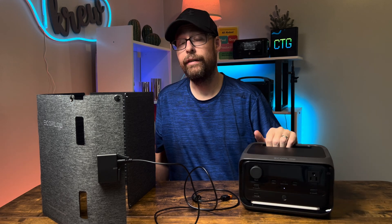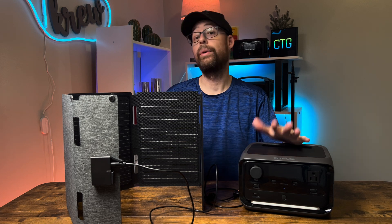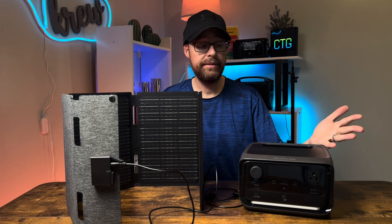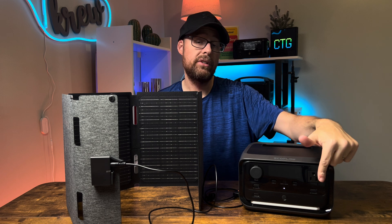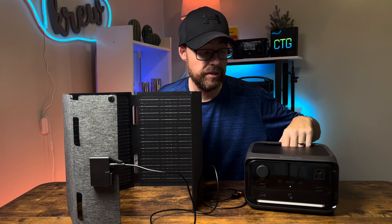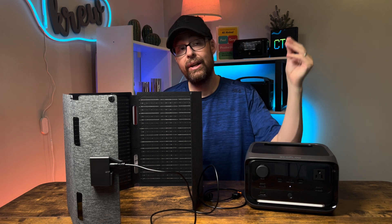I'm going to show you how to connect a 45-watt solar panel by EcoFlow with the River 3 Plus. This is expandable with a 286 watt-hour capacity and an LFP battery, which means you get a lot of life cycles out of it. It has three AC outlets — one on the front and two on the back — and it also has a UPS system built in.